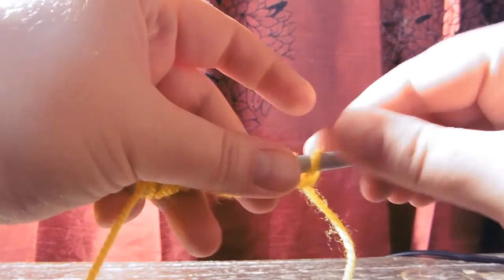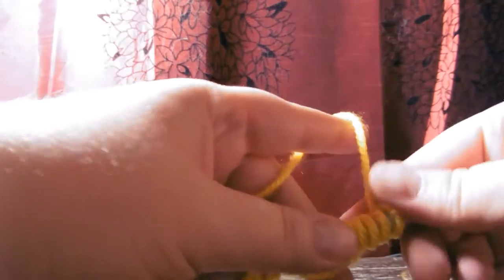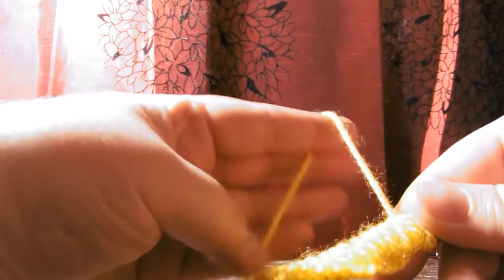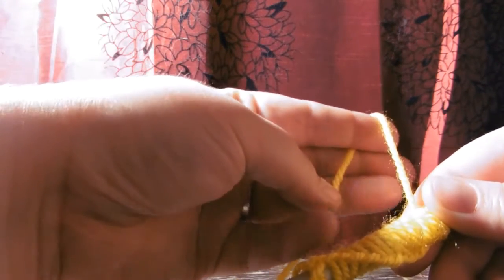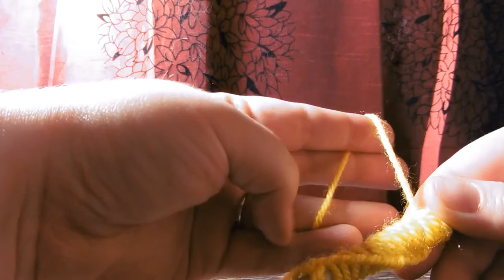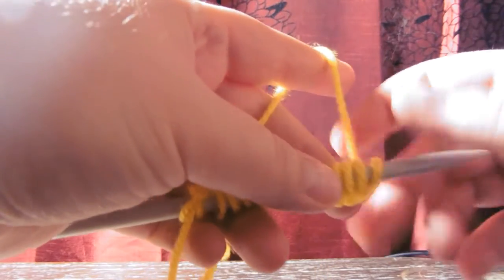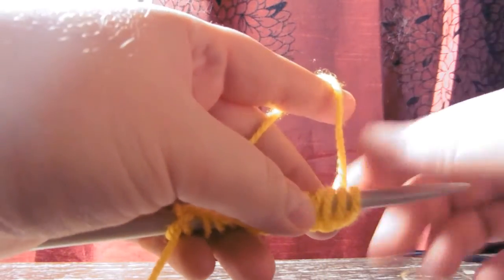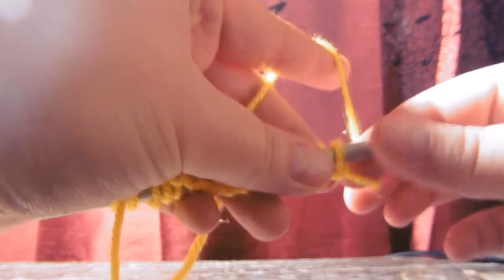How does the yarn actually fit into the picture here? The yarn that is coming from your work is draped over the index finger, and then it goes over the middle and the fourth finger and then between the fourth and pinky. With this, I keep the tension when I'm knitting because I need to have some yarn here so I can knit, but I don't want it to be loose because then it's pretty much impossible, or at least very, very difficult.